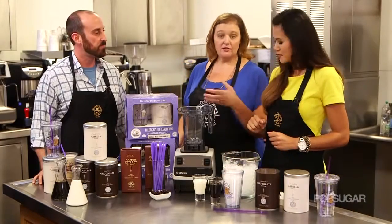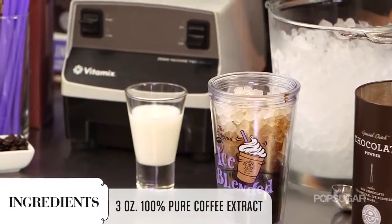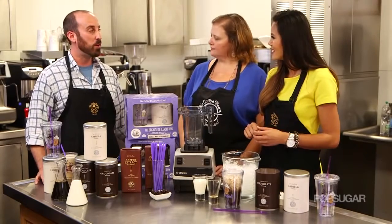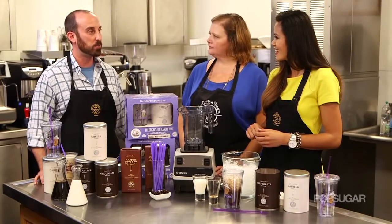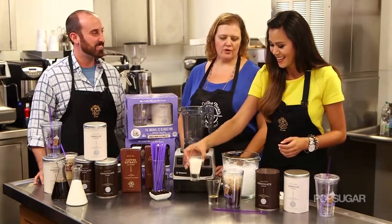Then you're gonna add three ounces of the coffee extract that comes in the kit. This coffee extract is a concentrated, proprietary blend of our coffee. It really helps to cut through the milk and the powder that goes in the beverage, so the coffee flavor really comes through. Every single sip you get that jolt of caffeine, and it's very smooth.